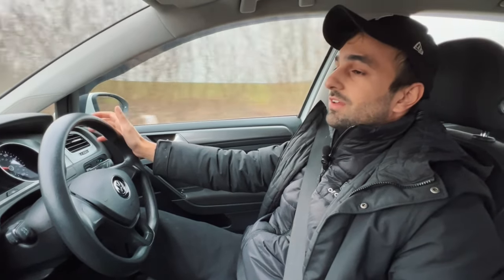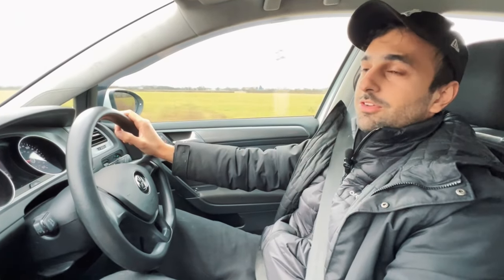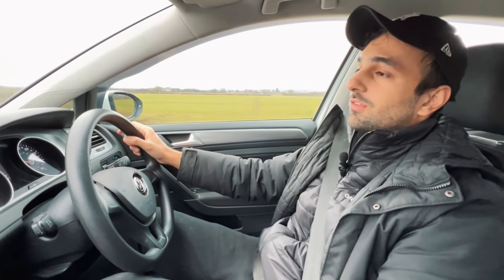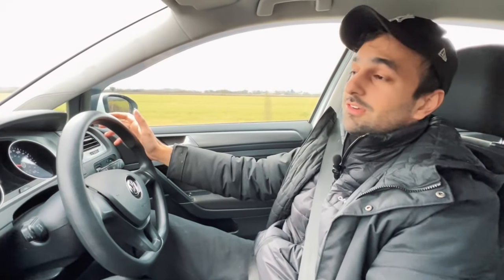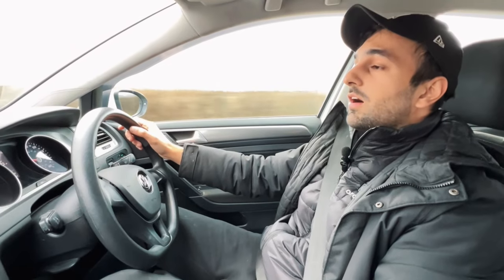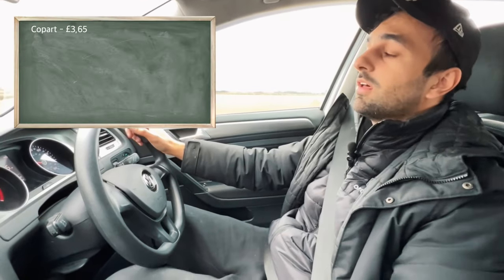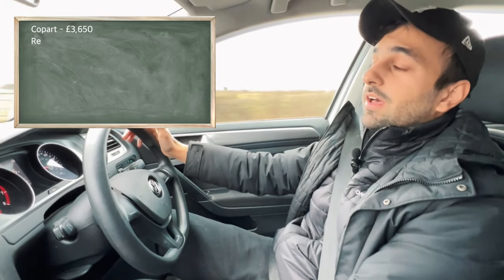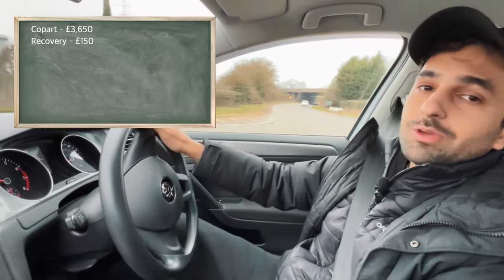Let's get to the most important part — how much did I pay for this car and how much did it cost to repair and get to this state? Like I said in the first episode, I bought this car from Copart, a salvage auction site where you can buy all sorts of damaged cars — from a traditional average everyday car to even supercars. I won this car with the fees included for three thousand six hundred and fifty pounds, plus the recovery on top of that. I paid three thousand eight hundred — this car came from Scotland.